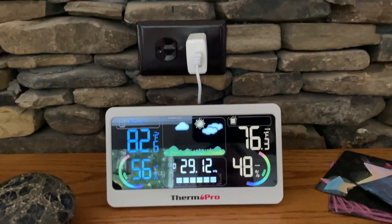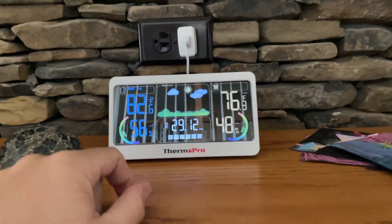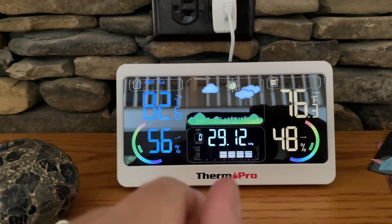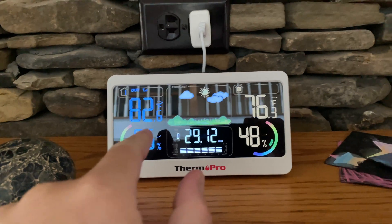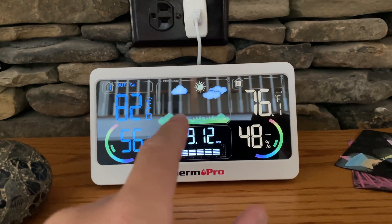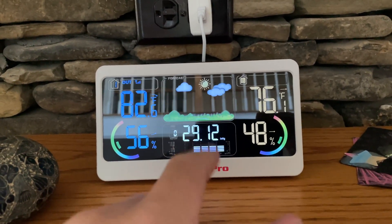Hey y'all, Rick Skye here. This is a quick review of the ThermoPro weather station. You can expand this video's description and click the link there to find where to order it online. It's got the barometric pressure, the humidity percentage, and you can have multiple sensors — it comes with one. This is the outdoor temperature, which is 82 degrees, and then my indoor temperature which is 76. And this right here is a visual indicator of what the forecast for the next 12 hours or so is likely going to be, and I found this to be very accurate.